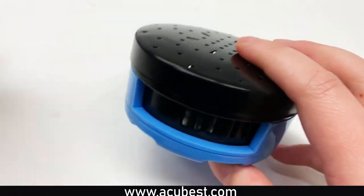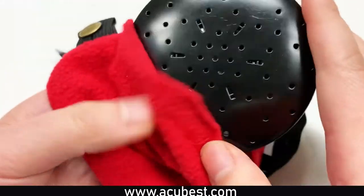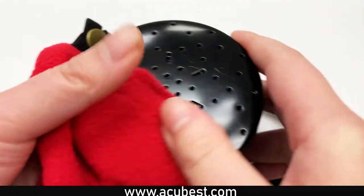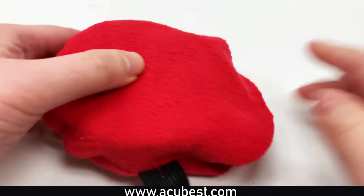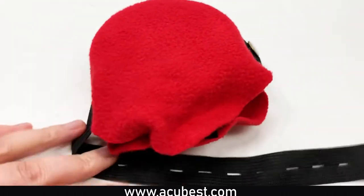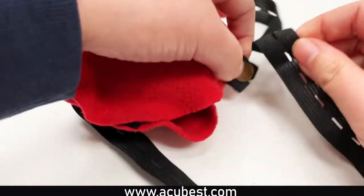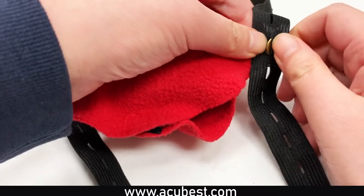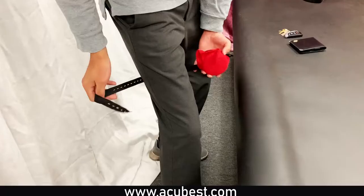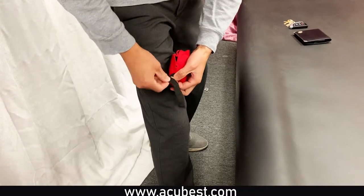Once you light the Moxa and are able to see the smoke coming out, place the device back into the felt pouch. The pouch itself has an attachment strap installed. Gently pull the straps over the area that requires the Moxa and secure the strap by pushing the button through one of the pre-made holes on the opposite strap.